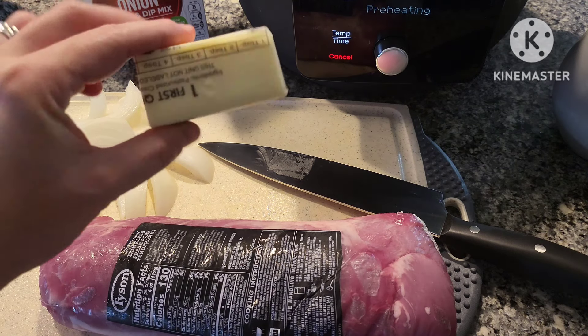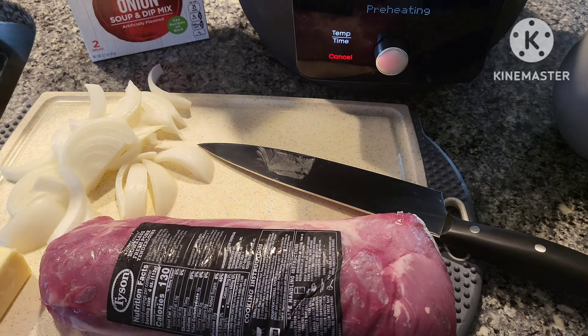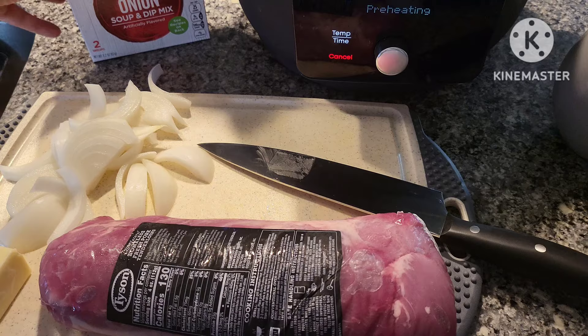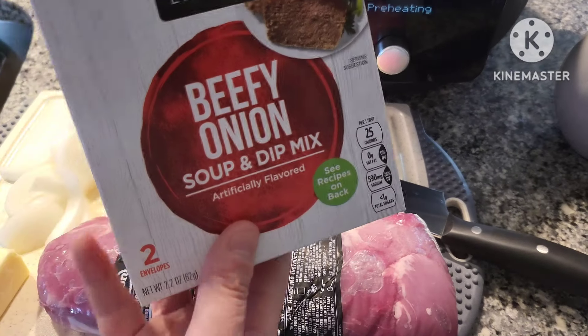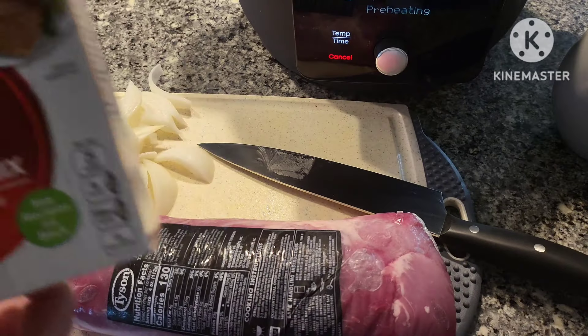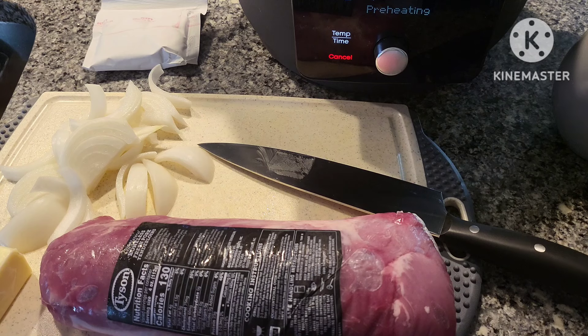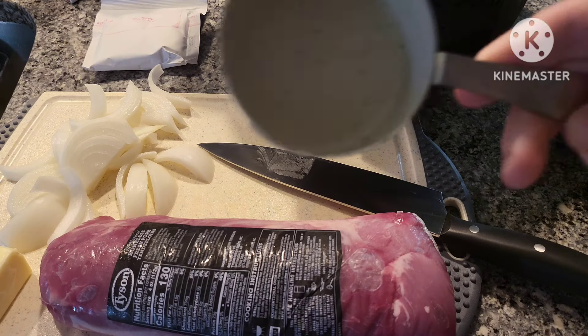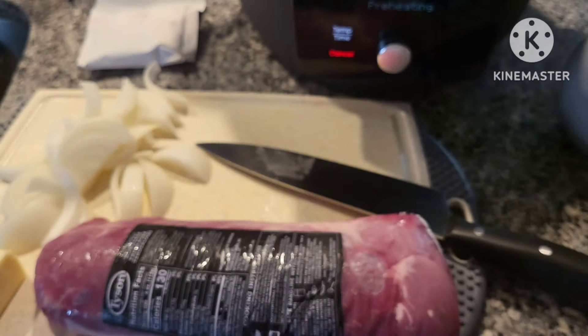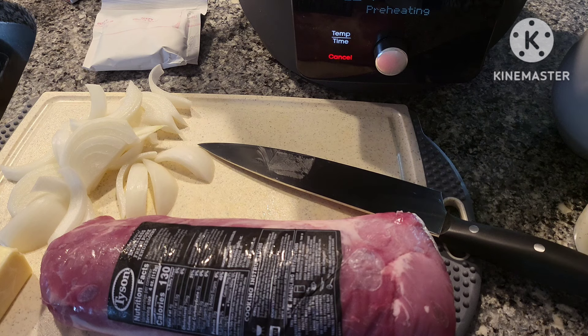We're going to need four tablespoons of butter — I have salted butter here. The recipe calls for a whole onion; I just did half a white onion. It calls for a packet of gravy mix, but I'm using a beefy onion soup mix instead for more flavor — gravy or soup mix is fine. It also calls for a half cup of beef broth, so I'm using water and a beef bouillon cube.